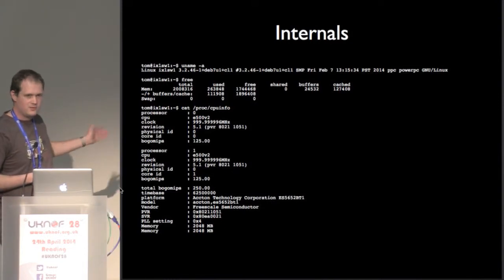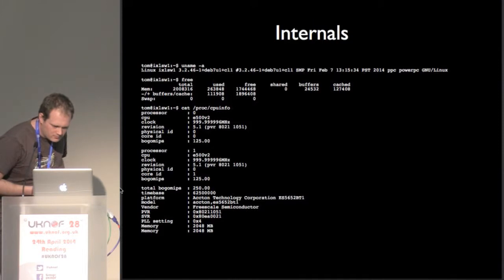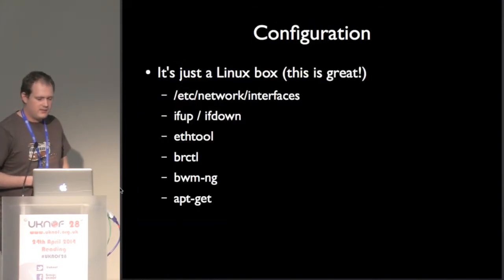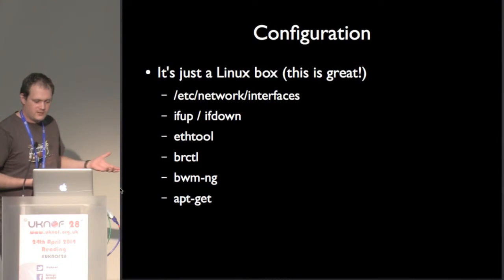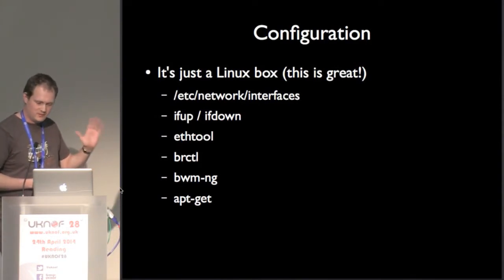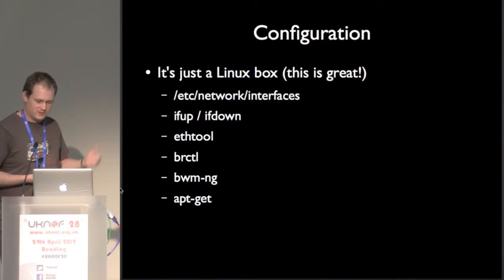Internally, it's just a Linux box. It's running Linux with a couple of gigs of RAM and a two-core PowerPC or similar. The config is managed just like it's a Debian box with 48 ports — actually 52 because there are some uplink ports as well. You put network config in /etc/network/interfaces. You use ifup and ifdown to bring ports up and down. BRCTL to build your VLANs and put ports in them. BWMNG is a little tool I like for showing all the traffic going in and out of the ports. And of course, apt-get — I can edit my switch configs with Vim. This makes me happy.